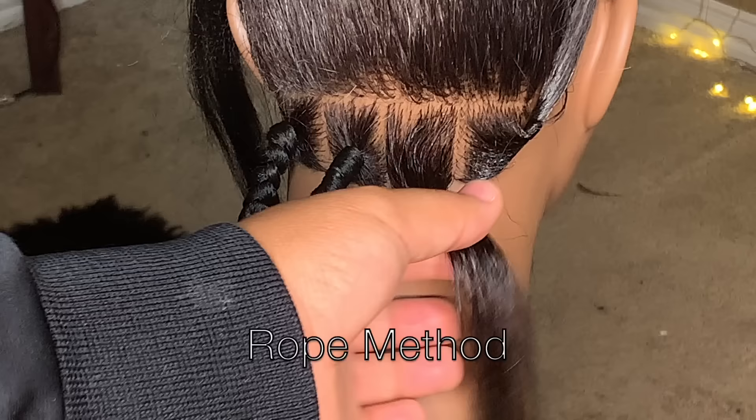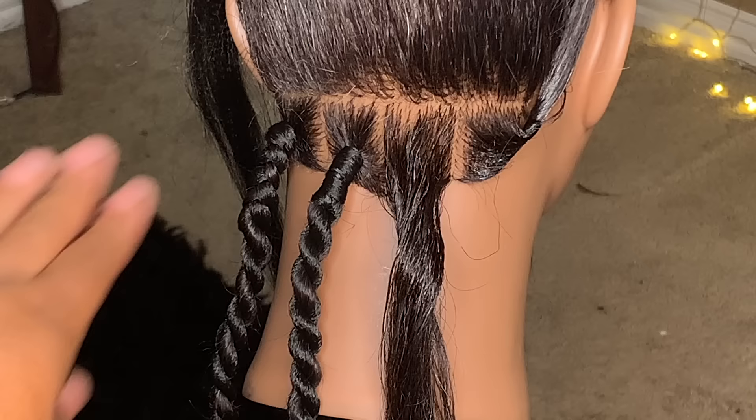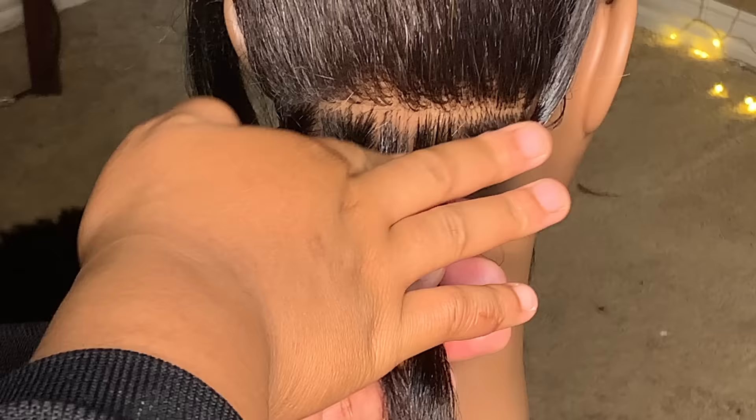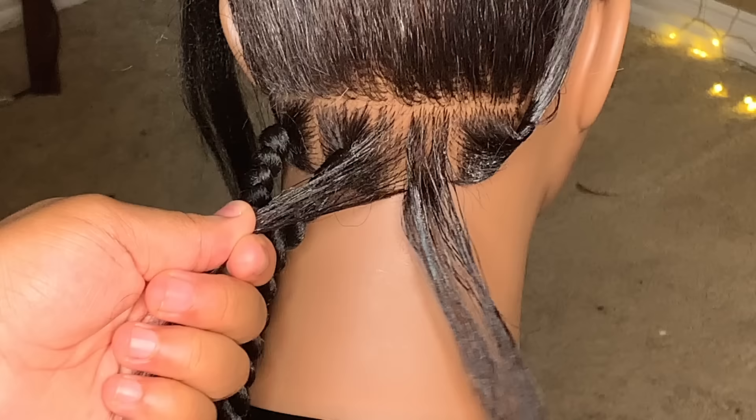Last but not least, this last method is probably one of the hardest ones and it took me a really long time to learn it — but once I did it became easy and very uniform. I'm going to put a little bit of jam on it, just a little bit, not a lot. Then I'm going to divide the hair in half.